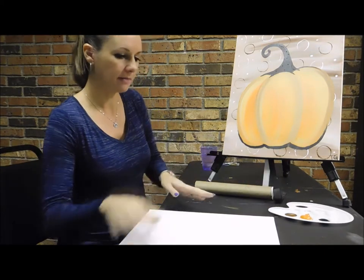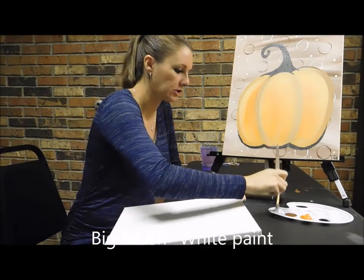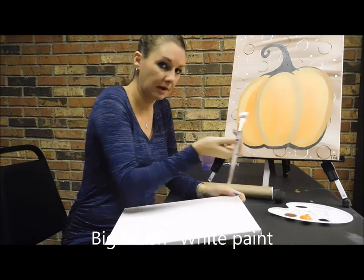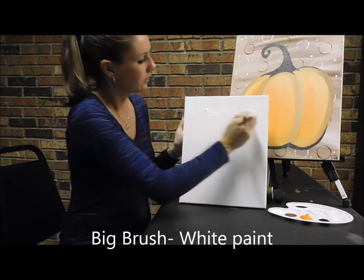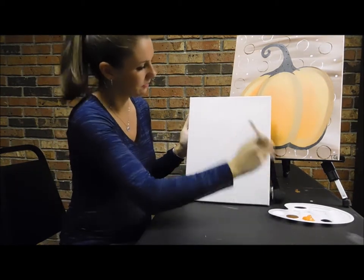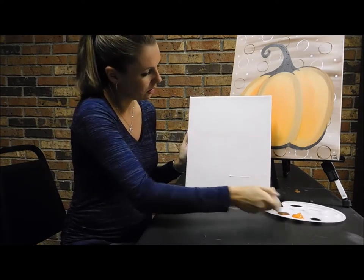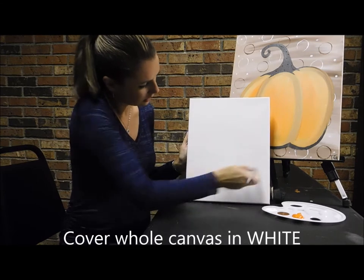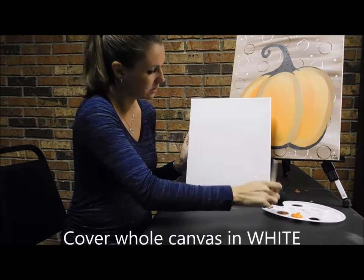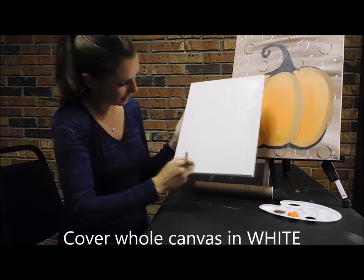To start out we're going to paint the entire canvas brown. First, I'm going to take my big brush and paint the whole canvas white. I'm just going to kind of glob it on there because we're going to make it a lighter brown. So just cover your whole canvas in white — it doesn't have to be perfect. Make sure you get your edges.